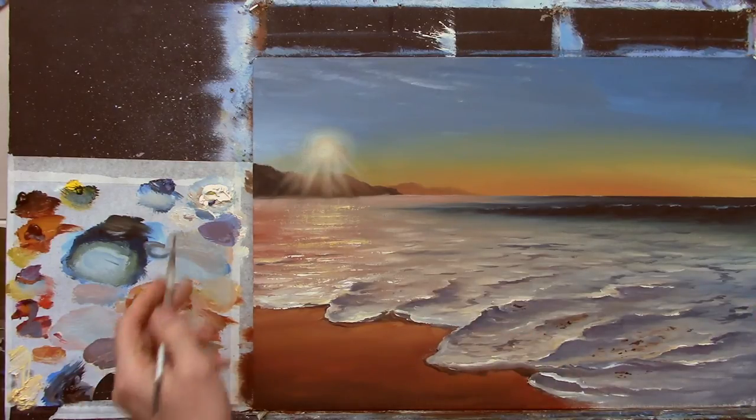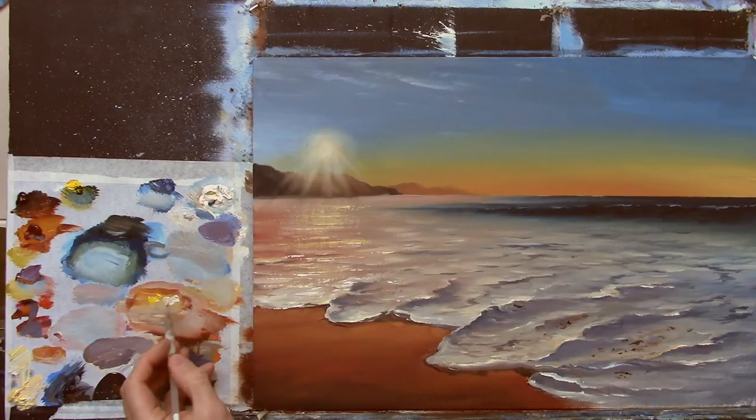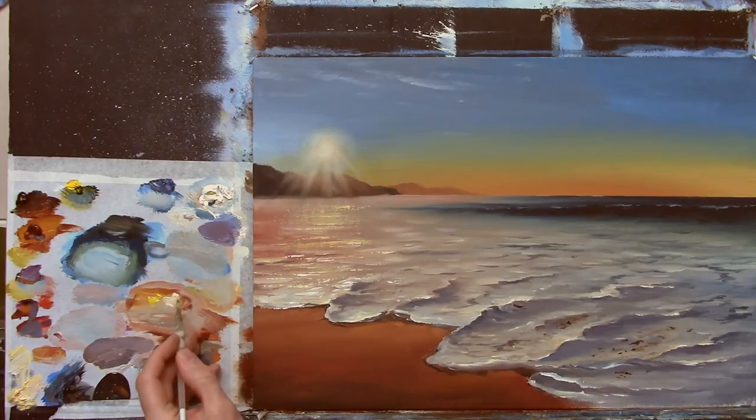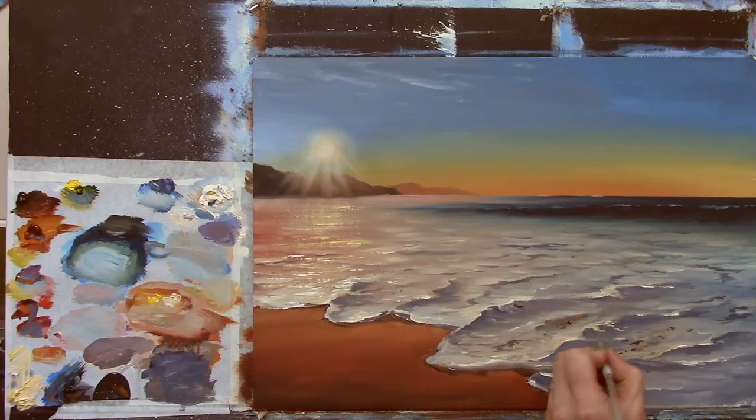The next step — I'm going to take some white and mix it into that bright yellowy color so we have a very bright tone: white and a bit of yellow. I'm going to go down now and start adding little details — small details. Even in the shadows I'm coming down with little wiggles, just with paint, nothing else.